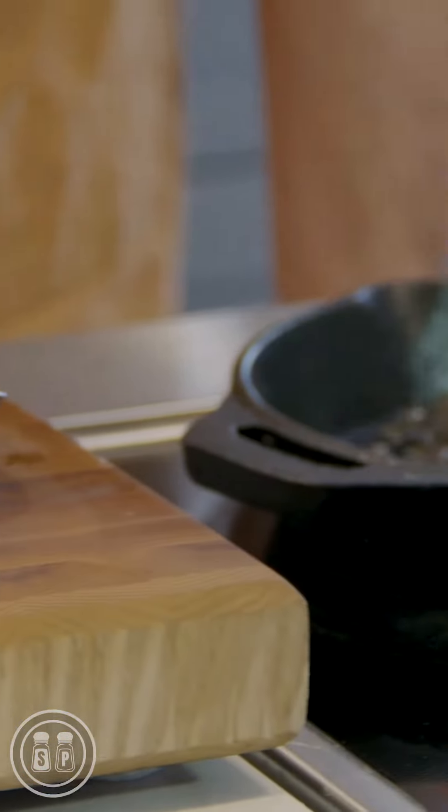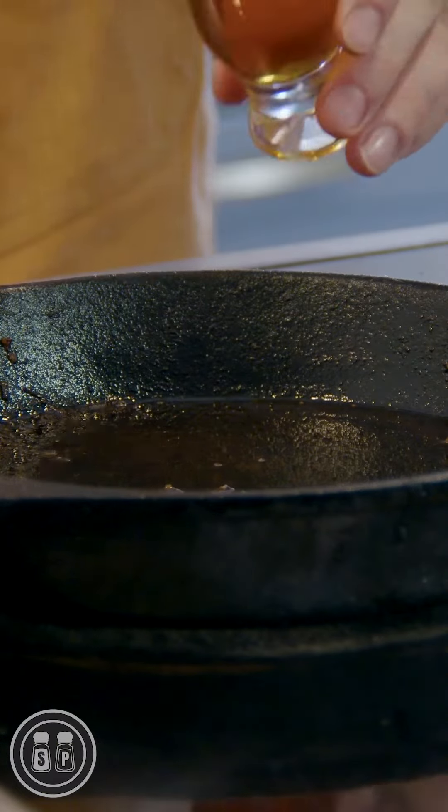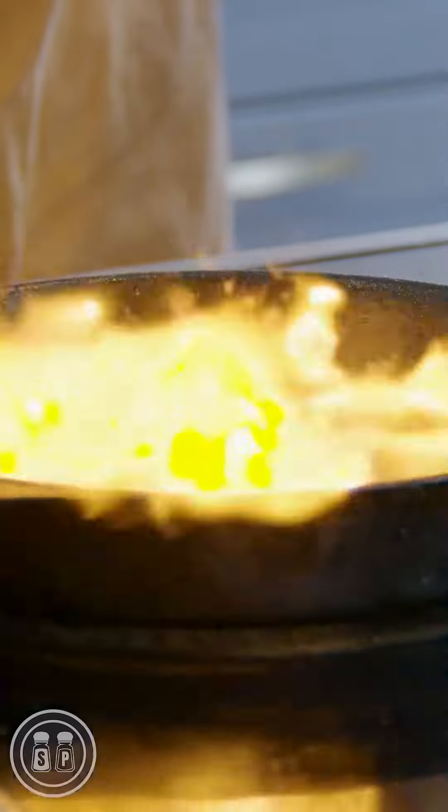We remove our protein from our pan. We're also going to remove any large bits so we have a nice clean pan. To that pan I'm going to add a couple of ounces of cognac, then we're going to light it on fire.